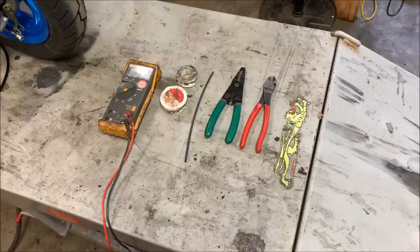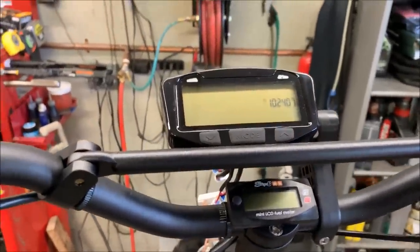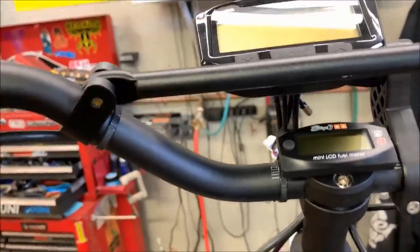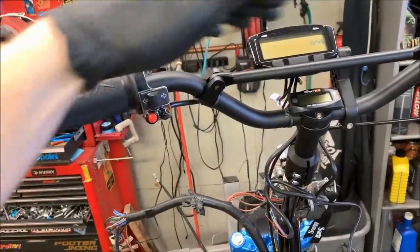We want to make you guys a quick video showing you how to install the Trailtech Vapor gauge. We get asked pretty frequently how to do the wiring on this gauge. As you can see, I have the Vapor all mounted up with the supplied 7/8 brackets. It also comes with a 1-inch bracket if you're using it on anything other than a scooter. Scooter stuff is going to be 7/8 handlebars, but you can mount this gauge in many ways — down low, off to the side, central, whatever you like.